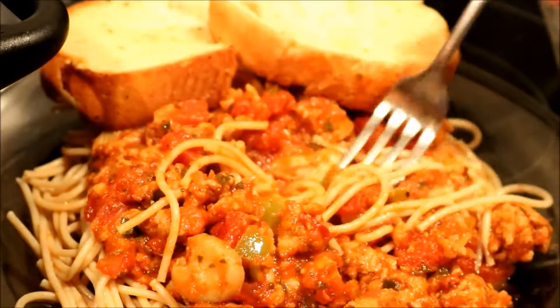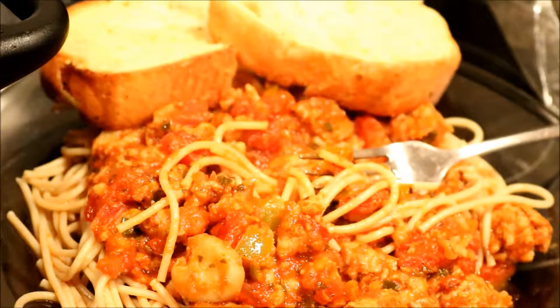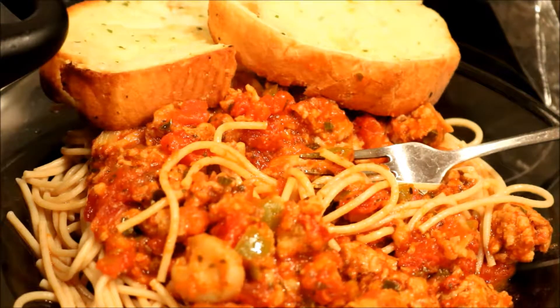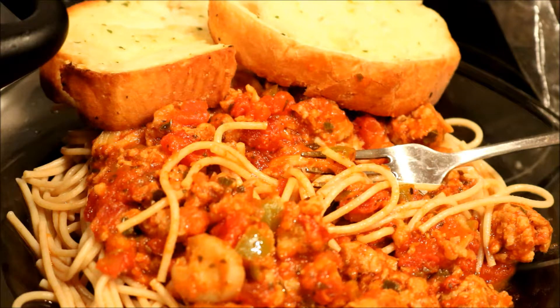That's delicious guys, that is so, so good. Thank you for watching my little cooking segment — spaghetti with hot Italian sausage and mushrooms, bell pepper, onion. You can use whatever meat you want to use, and a little Texas toast on the side.